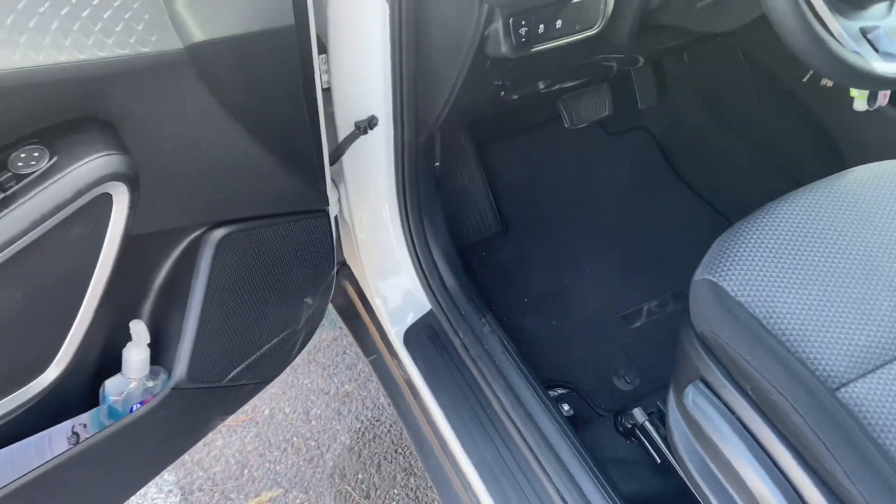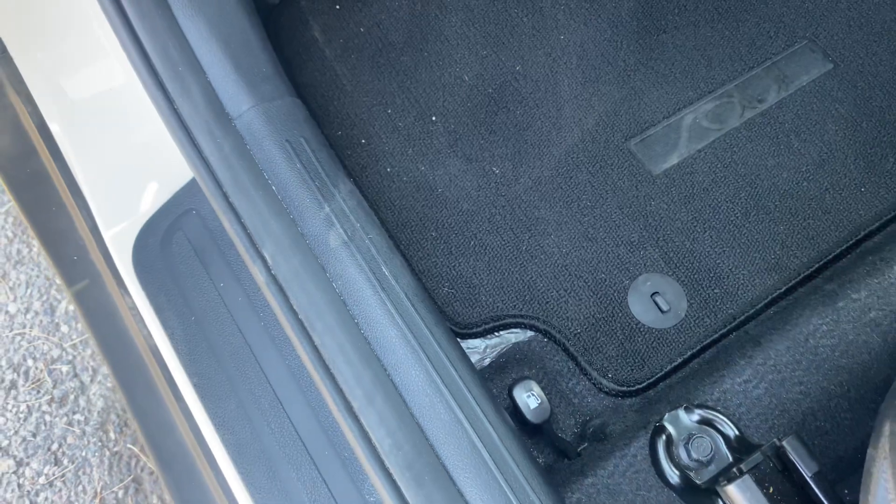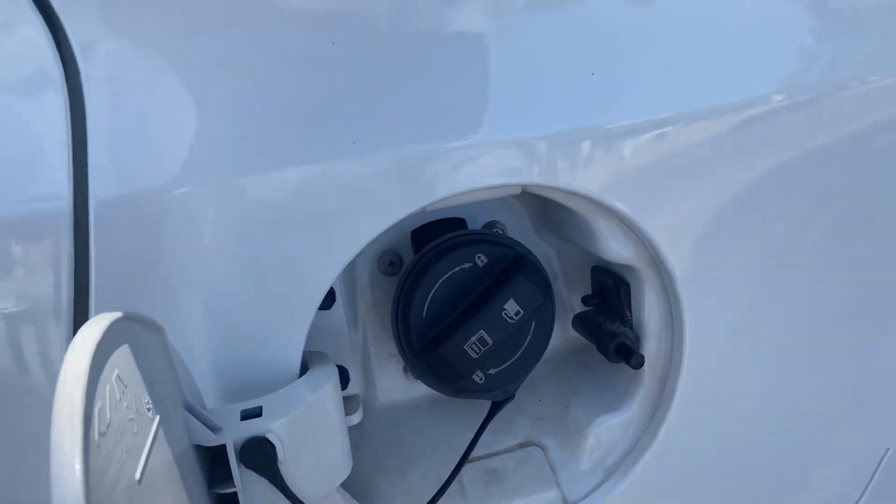To open the fuel door, make your way to the driver's side. Below the seat on the left you will see a lever. Go ahead and pull it up, and that will release the fuel door. With the fuel door released, go ahead and open it up.